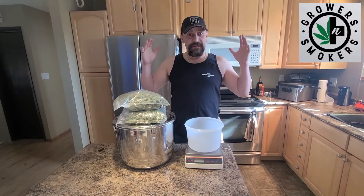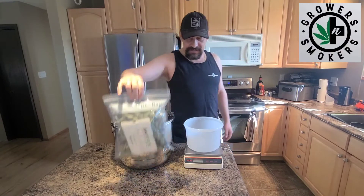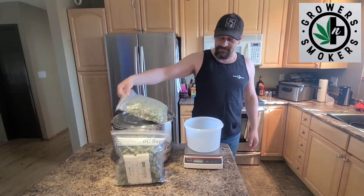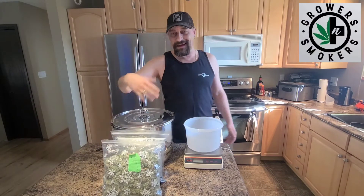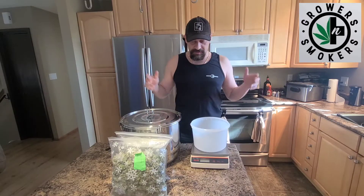Hey, it's your growers and smokers. We're finally going to be doing the weigh-in. I'm guilty as charged - I've been smoking a bit of the weed before I weighed it, so probably add like 7, 10, 14 grams or something. Hey, it's your growers and smokers.